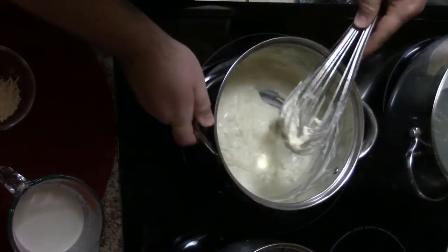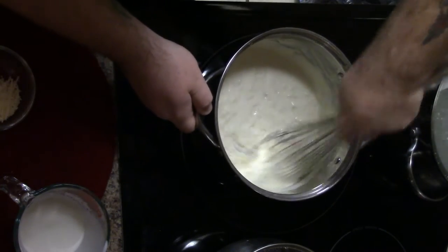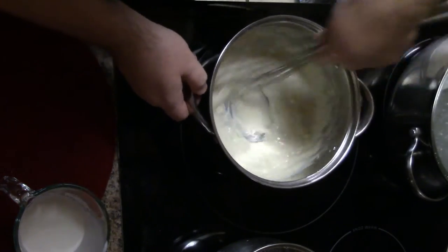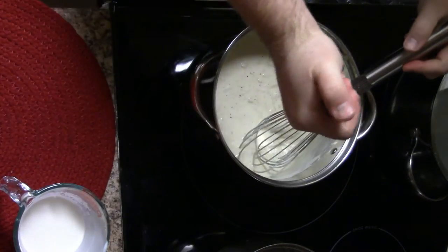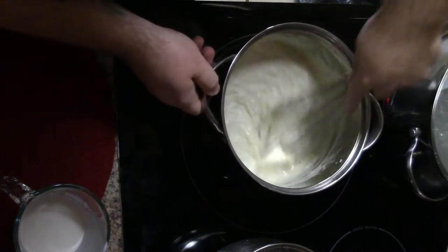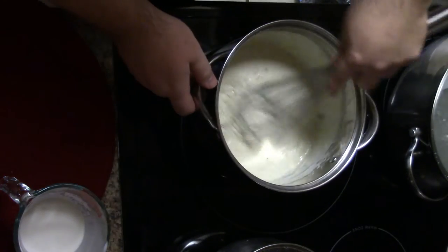It's tasting pretty good — I think I'll add a little more cream and then finish off the rest of the cheese. And I'm going to finish it with black pepper.